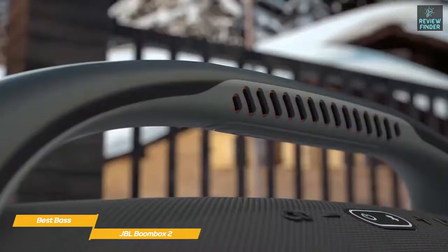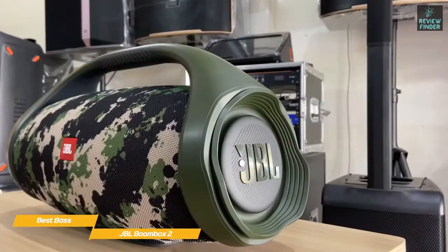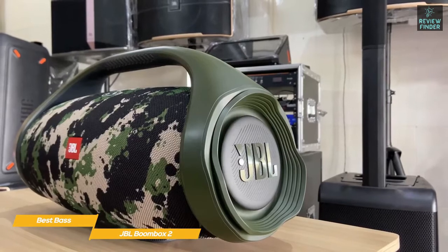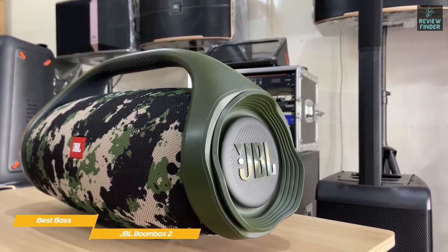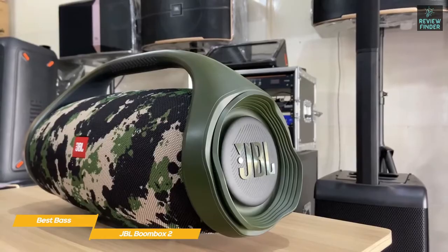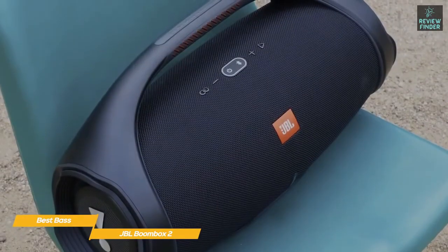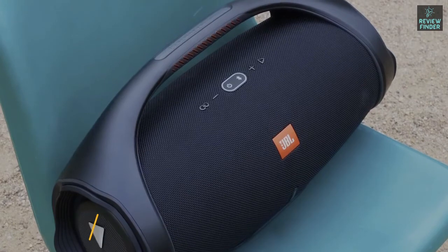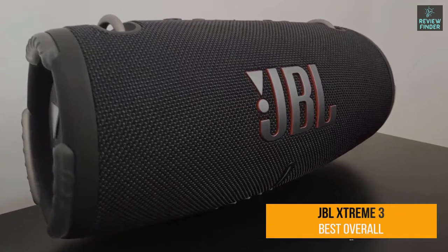The entire unit is rated IPX7, so it's not going to be affected by getting wet or even being accidentally submerged. If you're looking for a JBL speaker that's perfect for backyard parties, tailgates, or any gathering where big Bluetooth sound is needed, the JBL Boombox 2 is a solid choice. While it's a bit bigger than other speakers, it's still quite portable, has amazing battery life, and can be used as a power bank if your phone runs low.